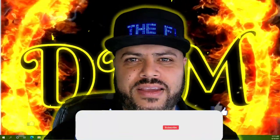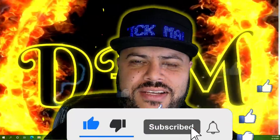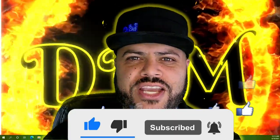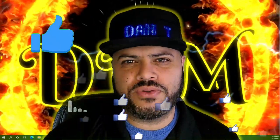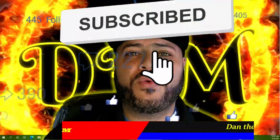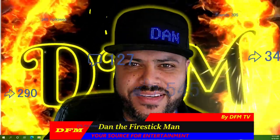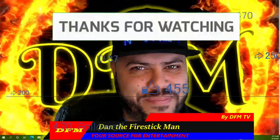I hope you found this video helpful. If you did, please like the video, subscribe to my channel, and ring that bell notification so you get notified every time I post. Your support is greatly appreciated. You've been watching DFM TV. I am Dan, the Fire Stick Man — your source for entertainment. Until the next video, happy streaming.